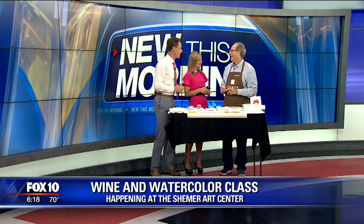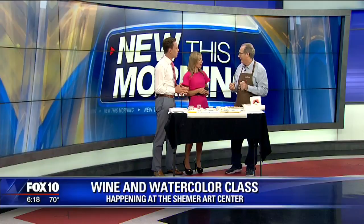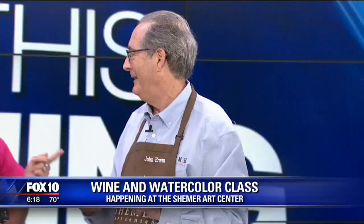This is so fun. I think people love this kind of thing. We're going to have a wonderful time here. We have a Wine and Watercolor class every month on Thursday. People come down and I instruct them on the painting.